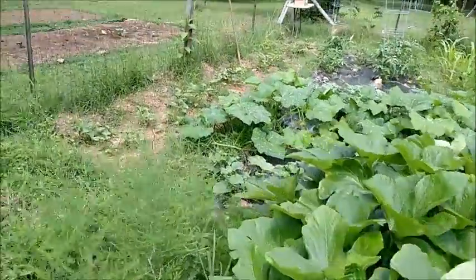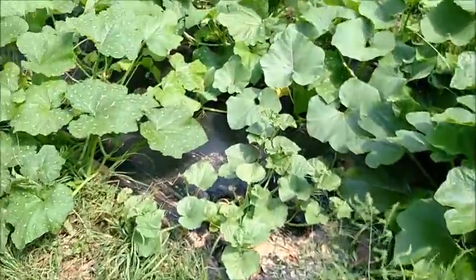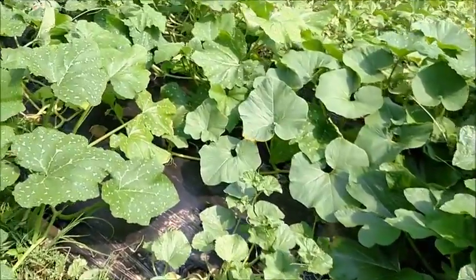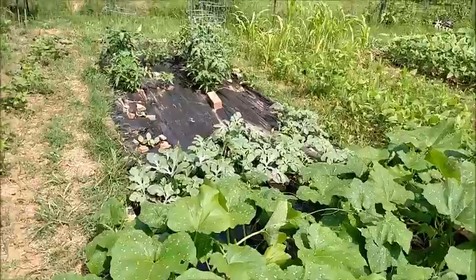Coming down here to the end, we have asparagus — this will be redone next year into a better bed. We have more squash, pumpkins, and some black diamond watermelons, which are a surprise for my father-in-law.